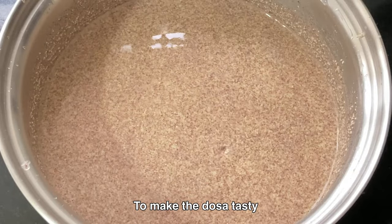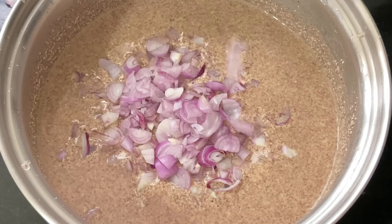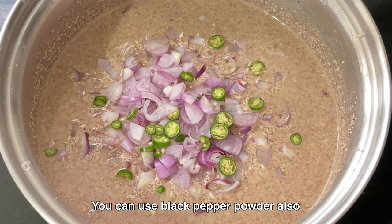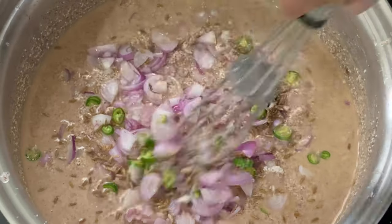To make the dosa tasty and delicious, we'll add few chopped onions, chopped green chillies. You can use black pepper powder also and 1 teaspoon of crushed jeera.